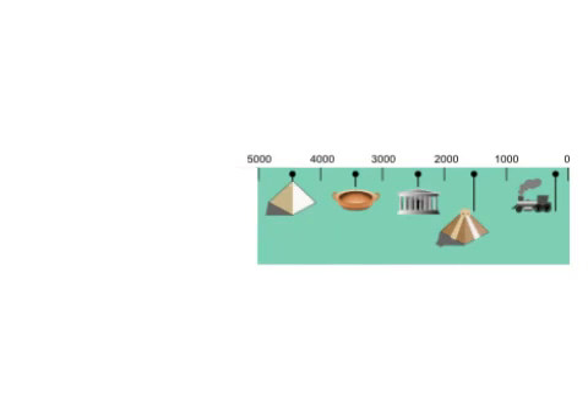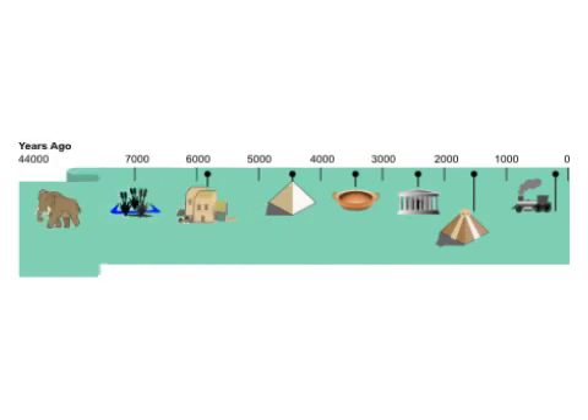We need to expand the scale quite a bit — past the industrial age, the pyramids, great civilizations, the first settlements, farming. Is that a woolly mammoth? Yes. We're talking serious MTBF here.